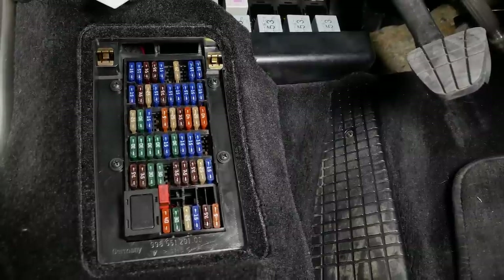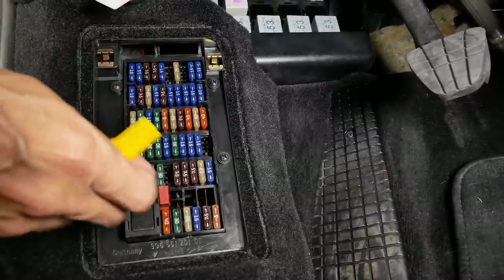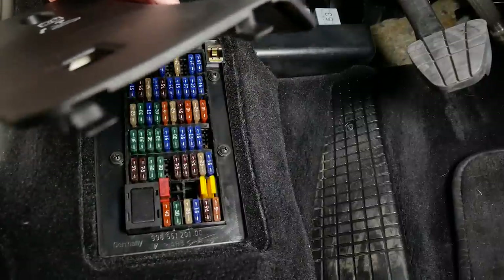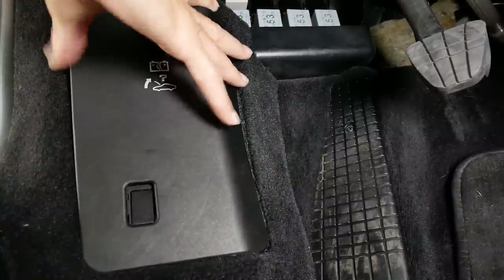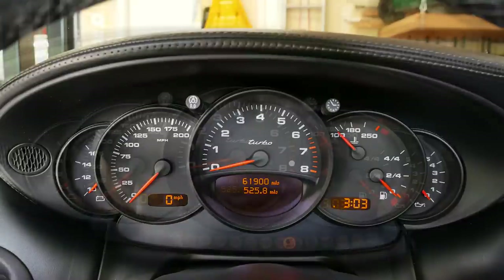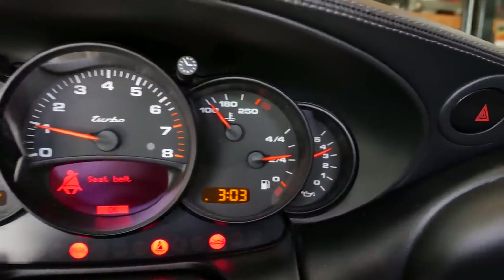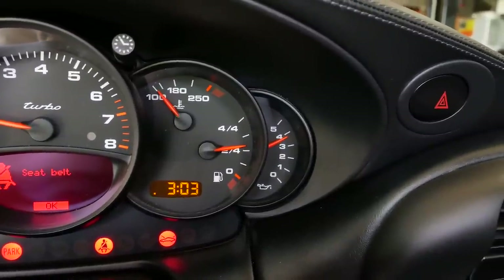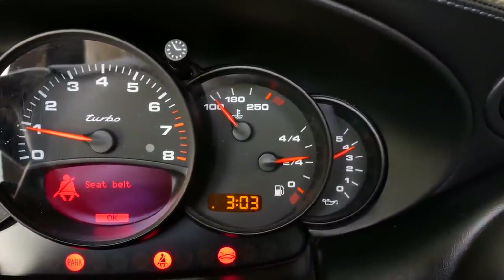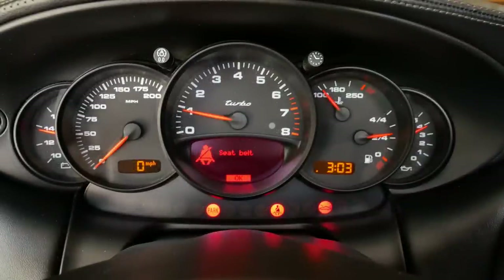We'll go ahead and replace our fuse for the fuel pump, right back in there. Don't forget to put your yellow fuse puller back in — there are two little hooks on the bottom that go in little slots, then you push up and it snaps into place. At this point we'll go ahead and start the car. Oil pressure came right up, right where it should be. Our temperature is still pretty low, so we're going to let the car run for a little bit and warm up because we won't be able to check the oil level until the car is warm.